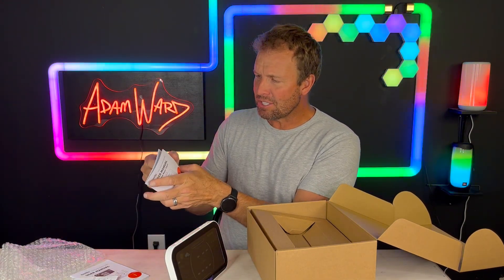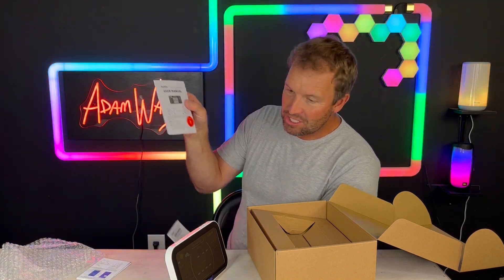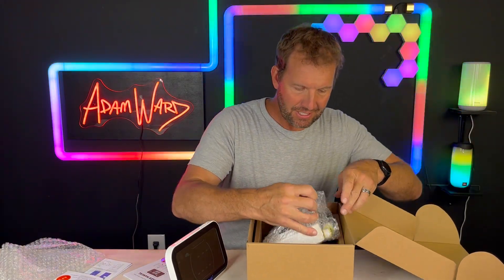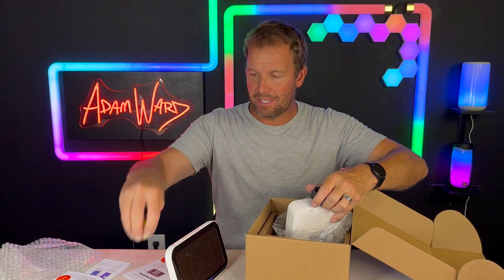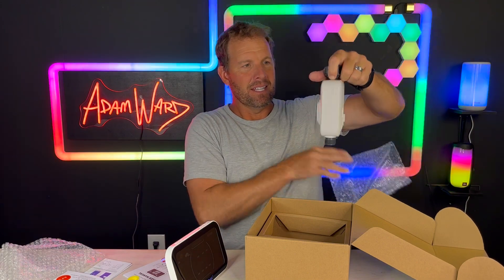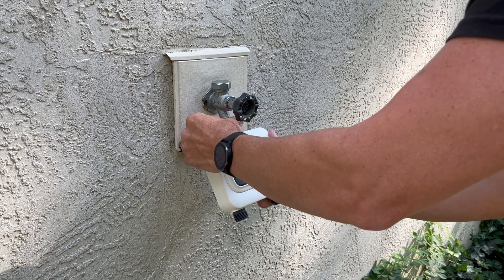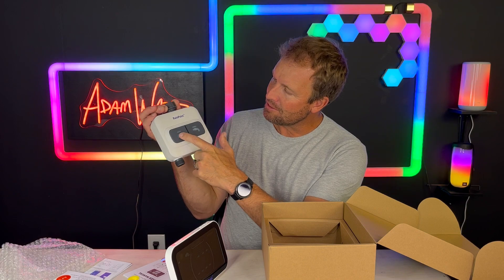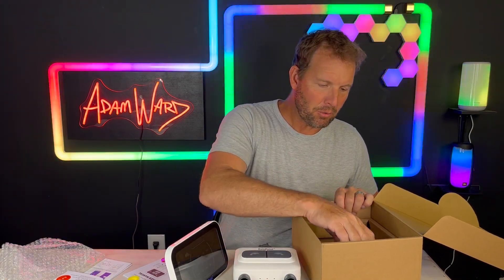It has this nice user's manual right here — not too thick, which is not too bad. And then there's Teflon tape to keep from leaking. This will connect right up to my hose bib on the back of my house. You've got two faucets right here that you can just turn on by hitting that. It uses the normal threading that you would use in the U.S., so make sure you get the proper threading when you order it.